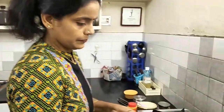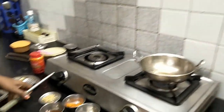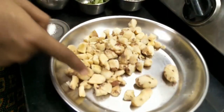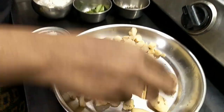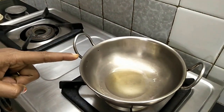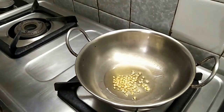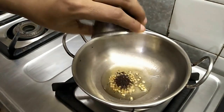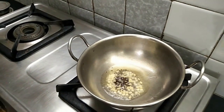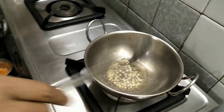Let's cut the egg and cut it into pieces. We cut the egg. Add 1-2 tsp of egg. Put it in the pan.